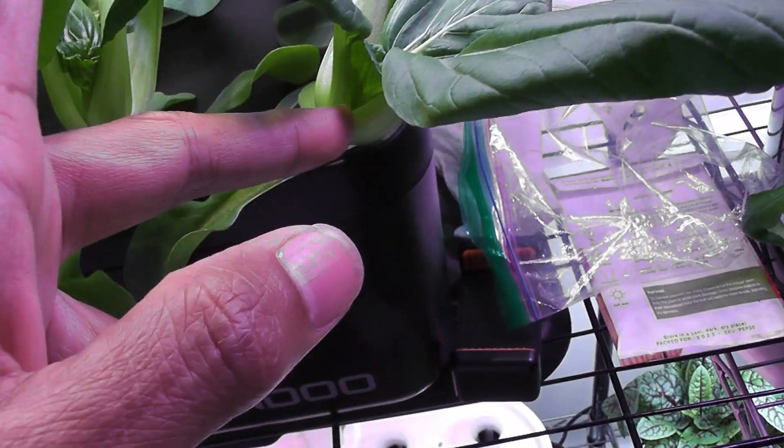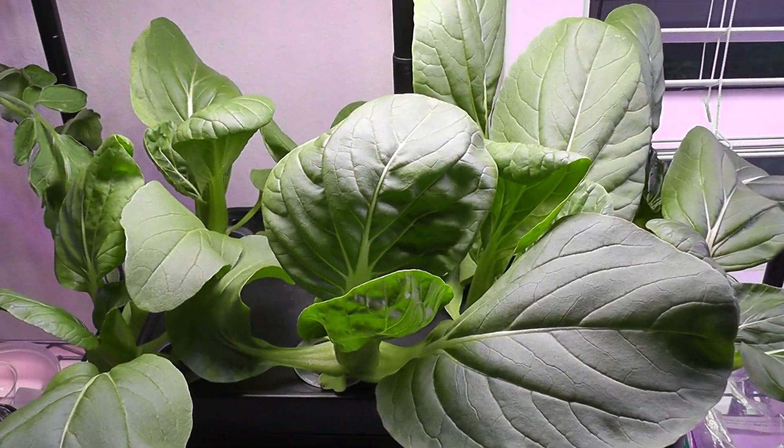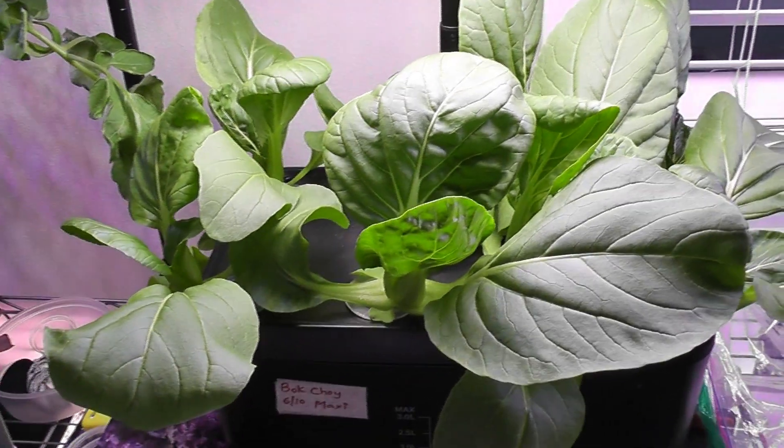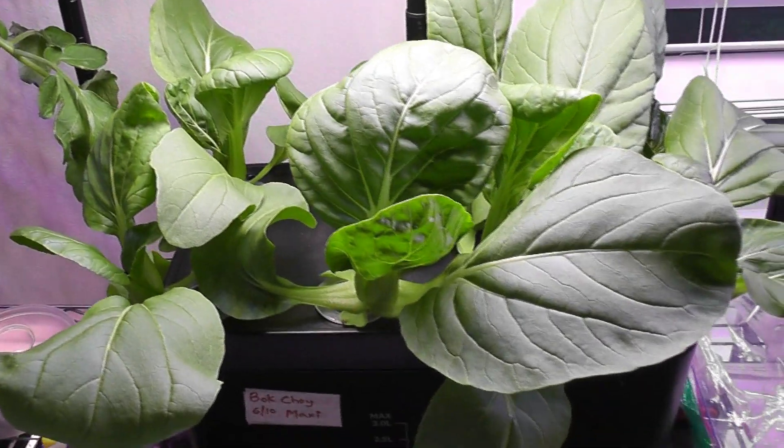So I can just harvest the outer leaves. This journey is going to go on for a really long time — this is just the beginning. Usually, bok choy will go up to 3 to 4 months easily.